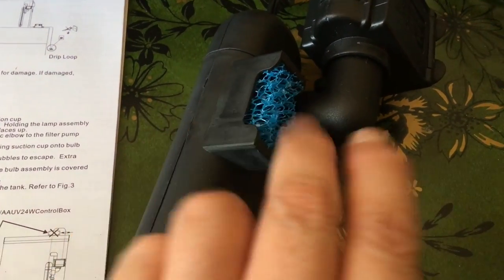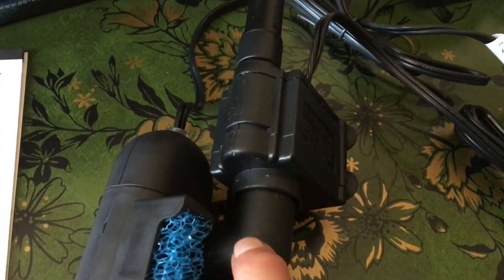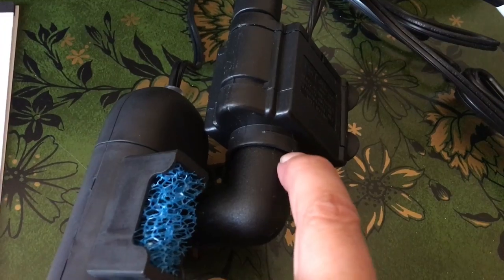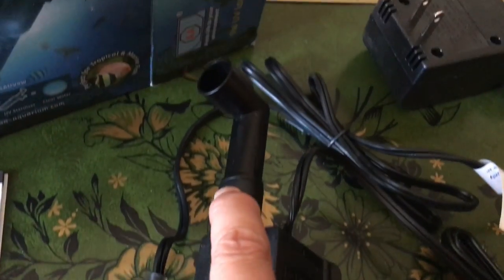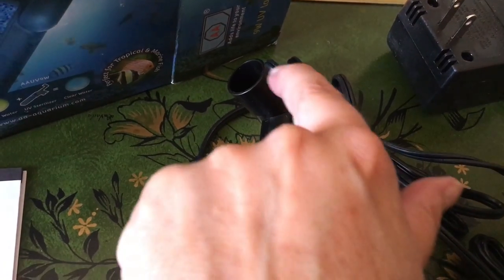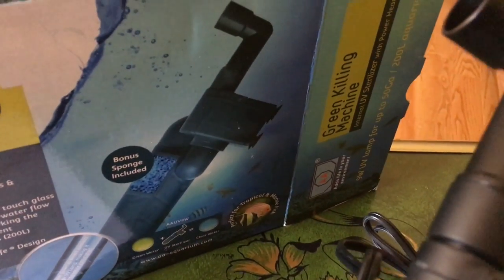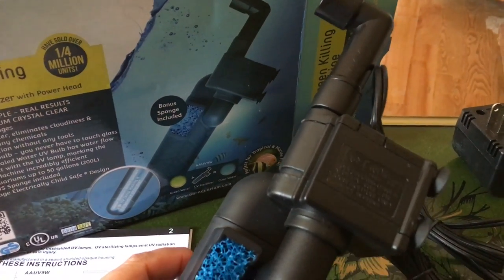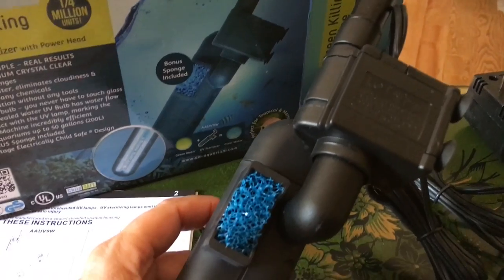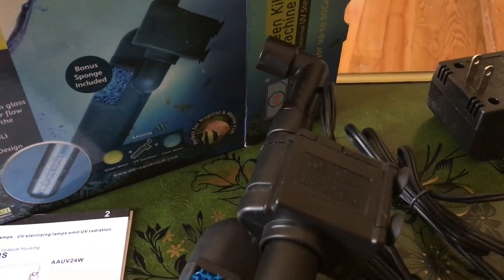Reading the instructions, it said to put three pieces together — the pump, the elbow, and the sterilizer unit — but it came out of the box already assembled, so I didn't have to do that. All I had to do was put this smaller elbow in the top, which is the outflow for the unit. It says to refer to the picture on the box, and looking at it, it appears to be put together correctly.